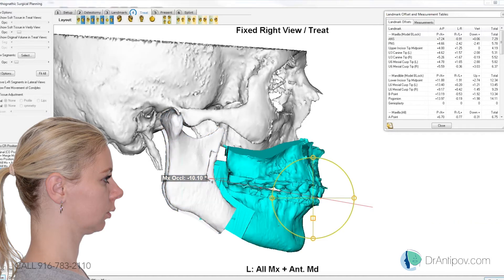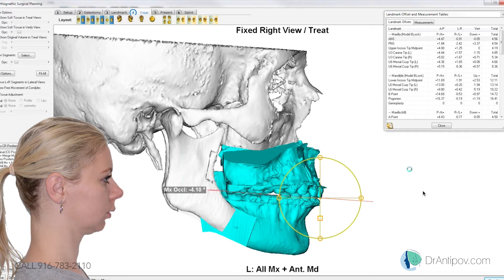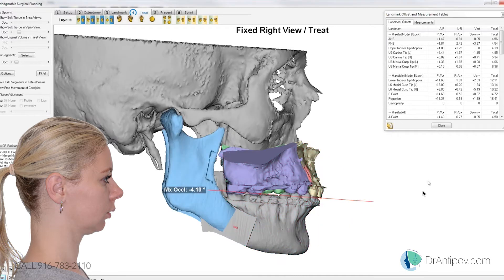How many degrees? The upper first molar should drop down about 6 millimeters on my 2D planning. Let's do a 6 degree change now and see what happens. Okay, so I went ahead and rotated it at 6 degrees — we're at a 4 degree occlusal plane now. Right now the right molar is dropping down about 6 and a half, and the left molar is close to its original position with the cant correction.